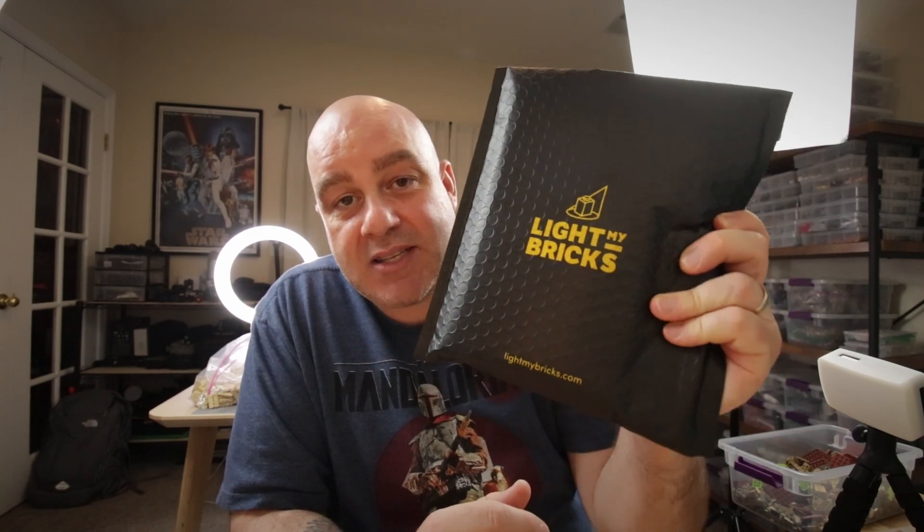We're going to feature this dewback in the build as well as a Light My Bricks package. This is a starter kit from Light My Bricks — it's the first time I'm going to be using lights in a MOC, so we'll see how that turns out. We're going to do it all in one video so you'll see the process and the final build at the end. Let's get into it.